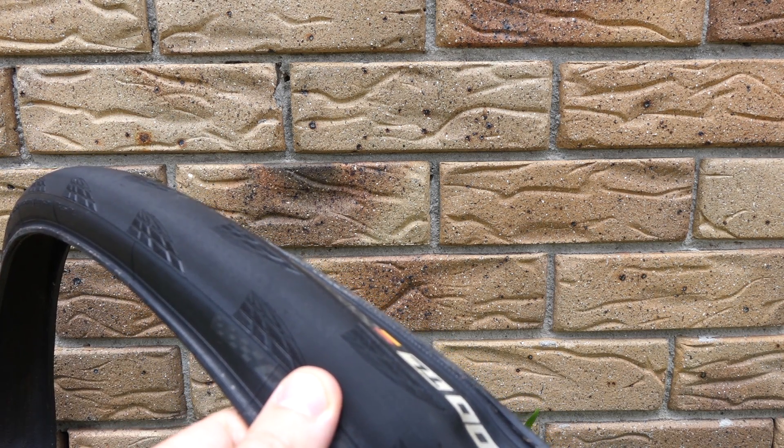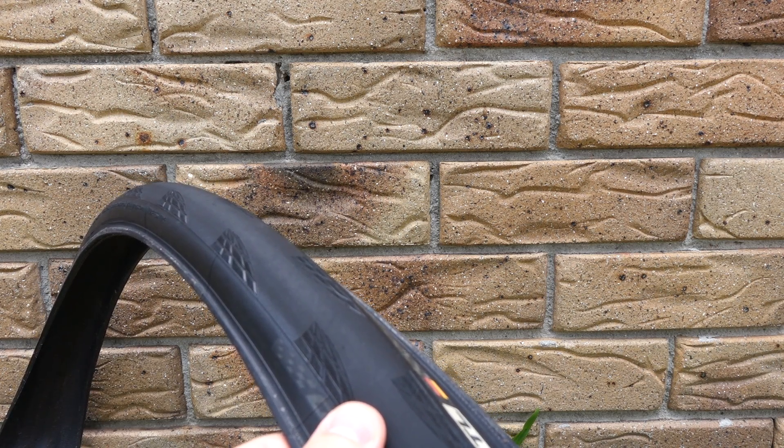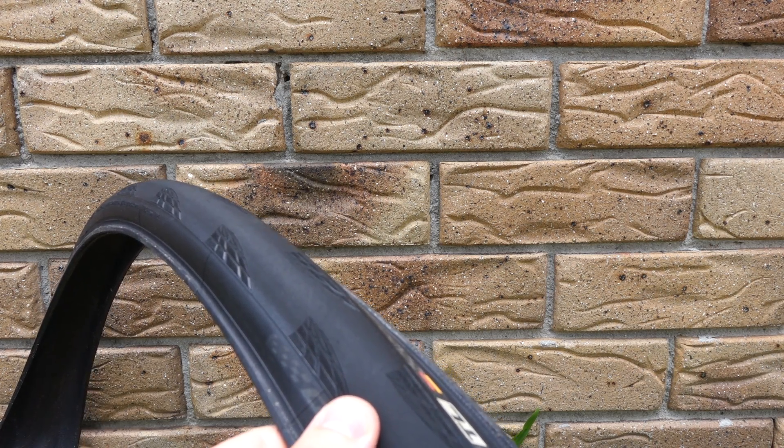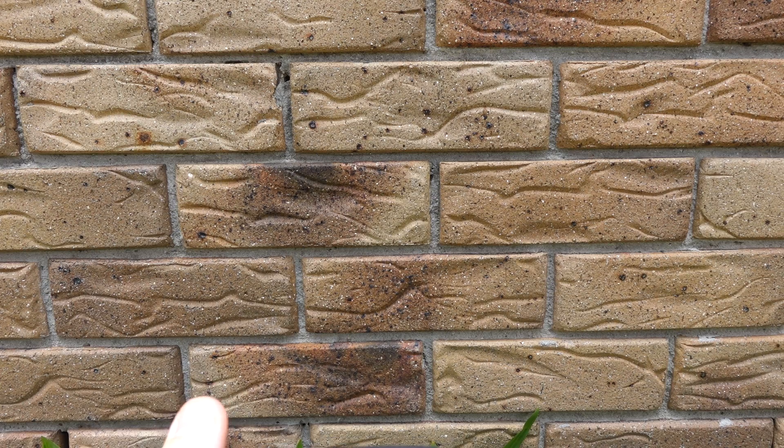Now, if you cut it really close to the side wall, it will just peel off again and continue. Obviously if you pull it, it will go on. If you try to glue it, this might work — I haven't actually tried that yet. But it doesn't look like it's a really good quality tire anyway. It's definitely an original Continental GP5000 tire, just based on that.